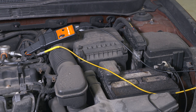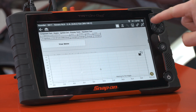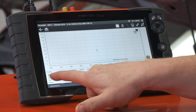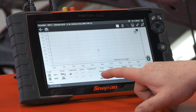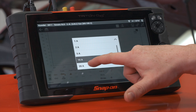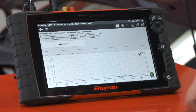I need to add a second channel. To do that on this Triton, up here we have four arrows — if I click on that it brings up my settings. I'll come down here, turn on channel 2, and set channel 2 to be a low amps probe at 20. I also know I need a 20 amp scale, so we'll set that up.